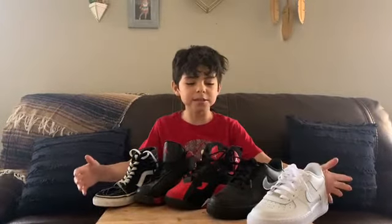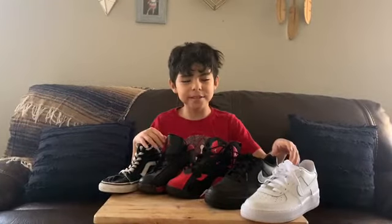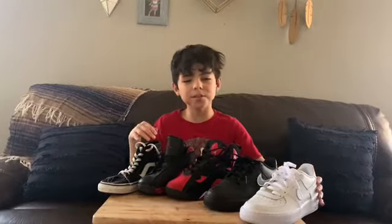What is it guys, I'm Damon Mirrors and this is my shoe rotation. Sorry guys, the first one we're starting with is the all white Air Force Ones.